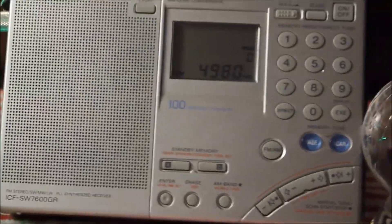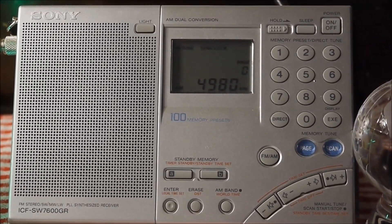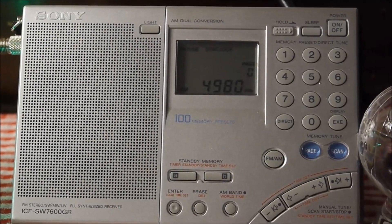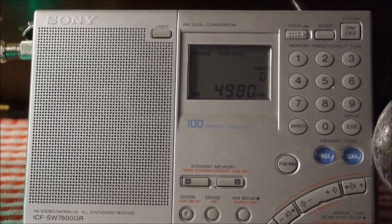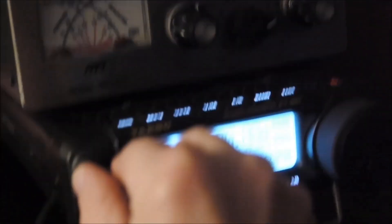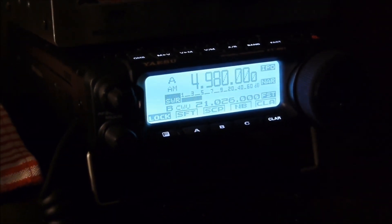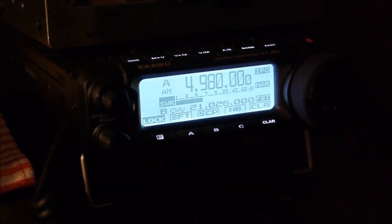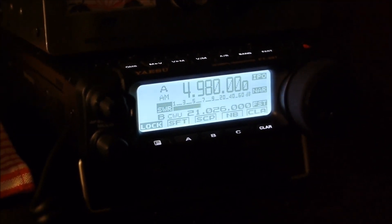Forgive me as I move around. Let's jump over — the signal's not very strong right now. Let's jump over to the Yaesu. You can tell the Yaesu doesn't have a very good speaker compared to the Sony — it sounds a little tinnier, although I am on the narrow filter right now. I'll change that in a minute, but let's keep listening.